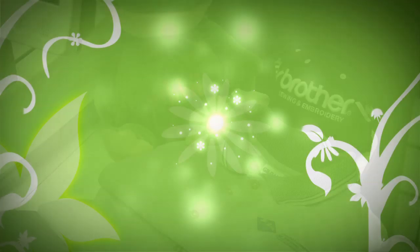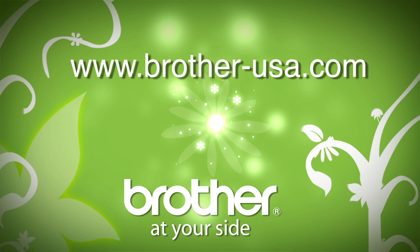Still have more questions? Visit www.brother-usa.com for full machine overview videos.